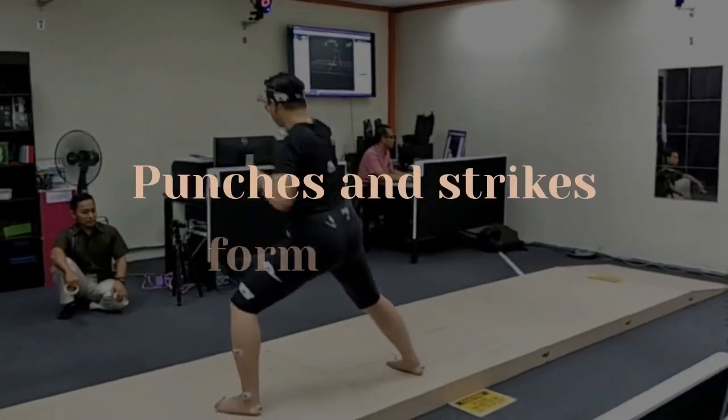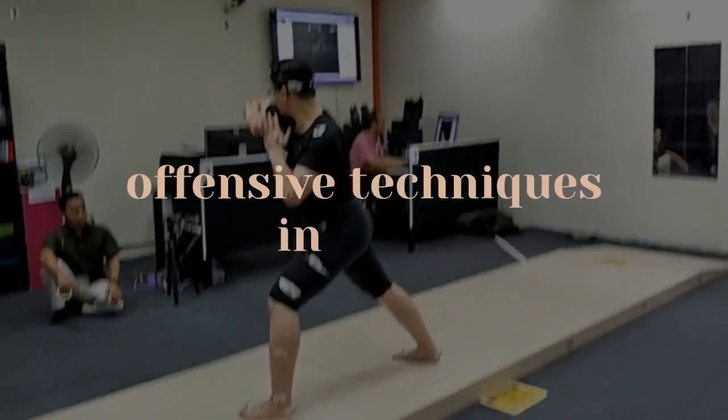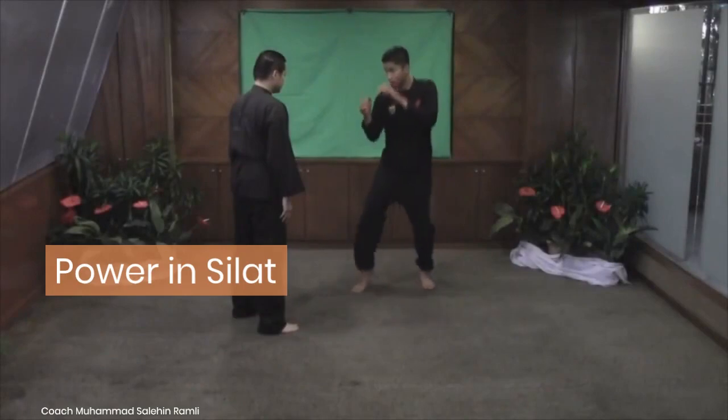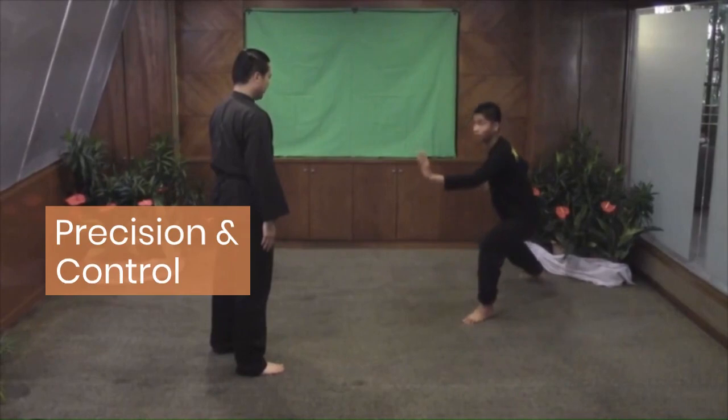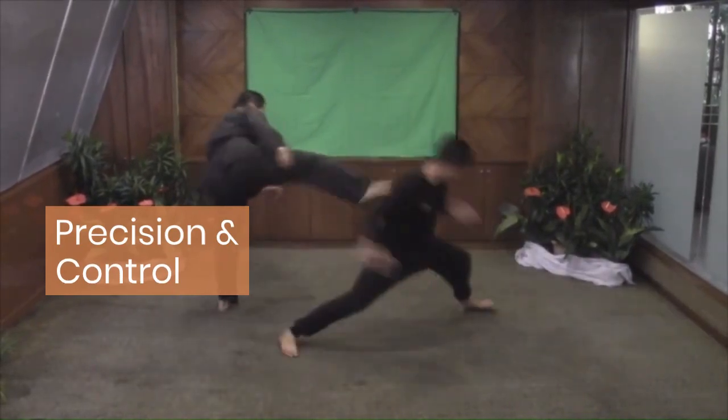Punches and strikes form the core offensive techniques in Silat. Beginners learn to deliver power with efficiency, using the body's natural mechanics. Precision and control are emphasized in each movement.